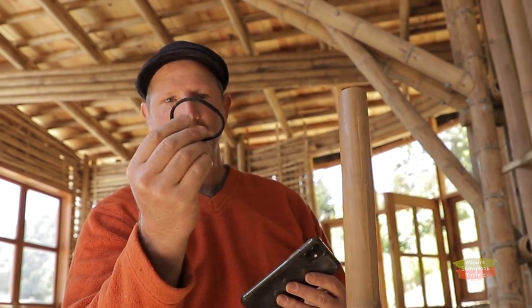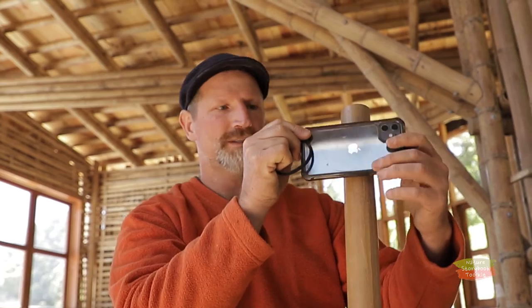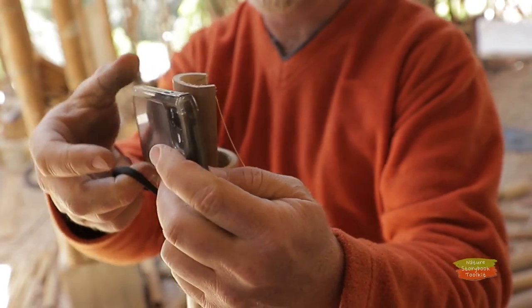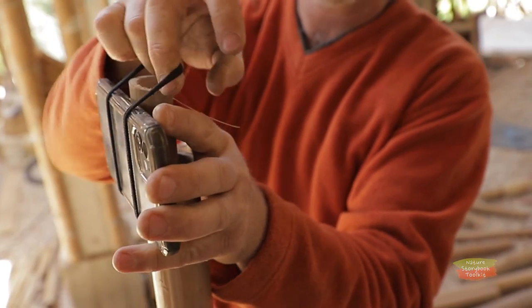Now I can use a regular hair scrunchie to attach my cell phone to my pole — back camera facing forward — just loop it over.